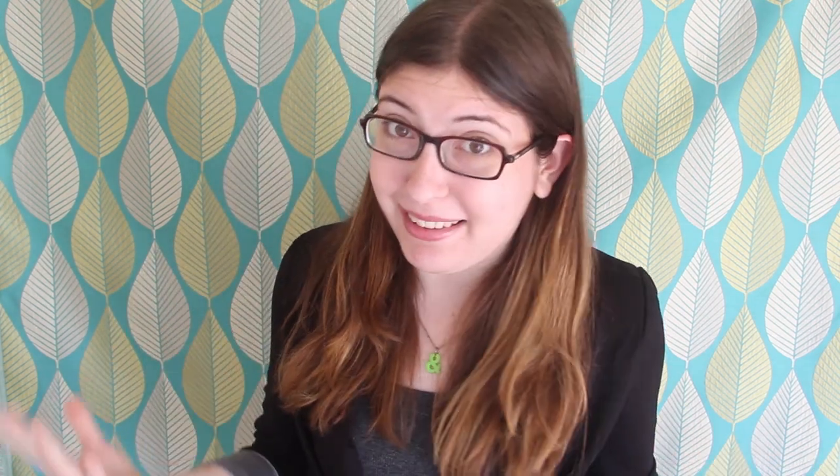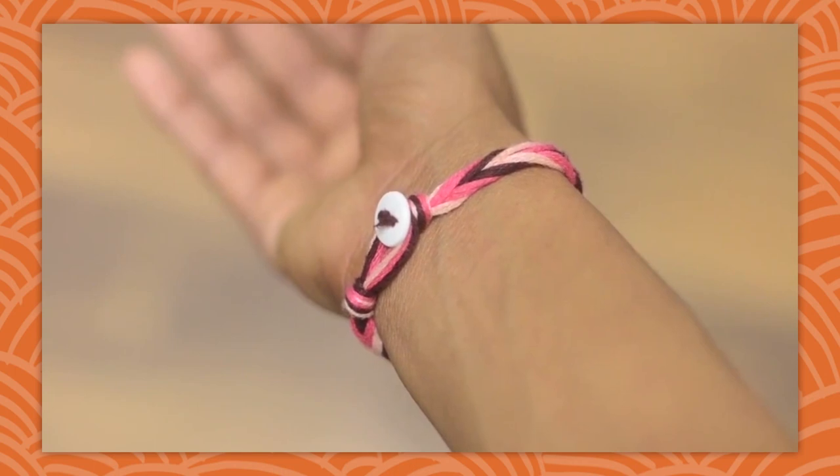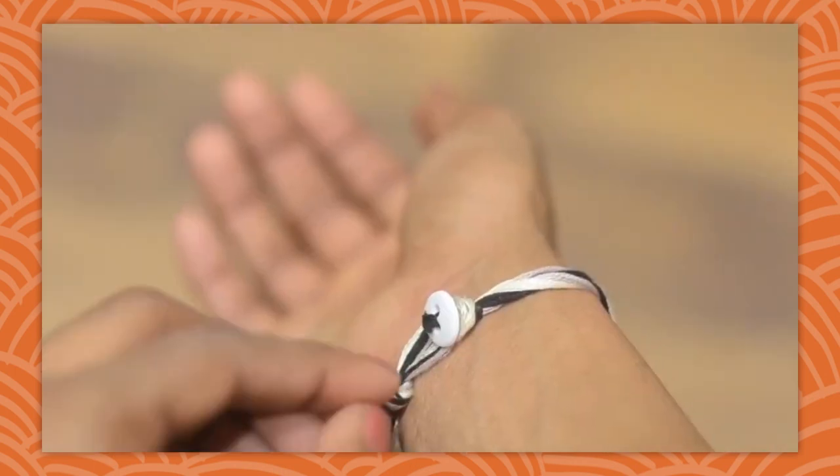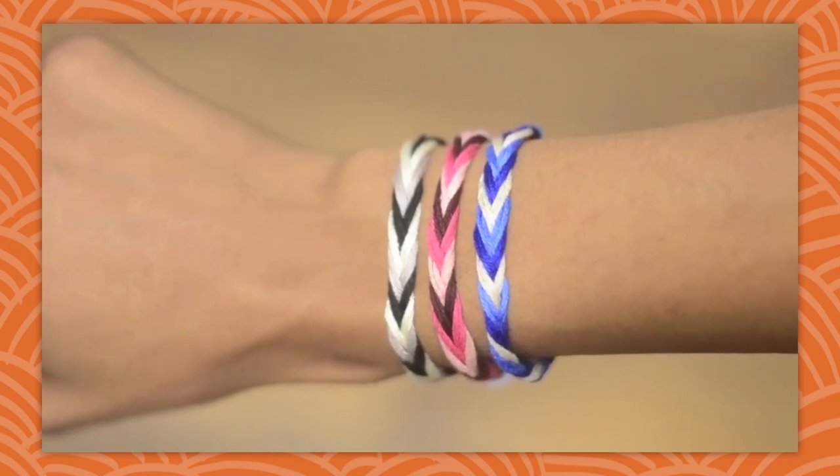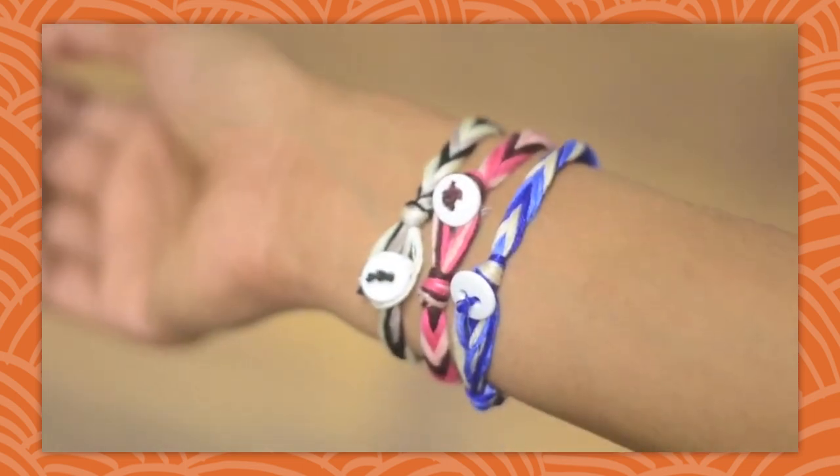On Wednesday, Julia took us all back to summer camp and showed us how to make a chevron friendship bracelet. The button fits into the loop that you made in the beginning, so that you can easily take the bracelet on and off, instead of having to tie it on and cut it off. And that's all there is to it.